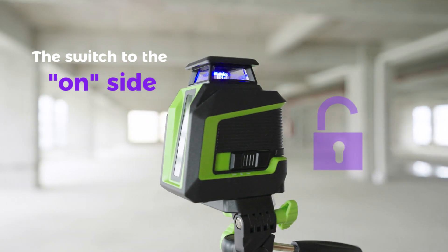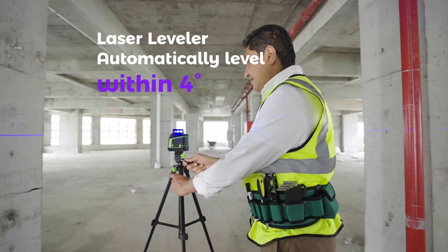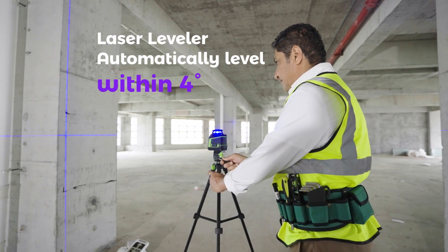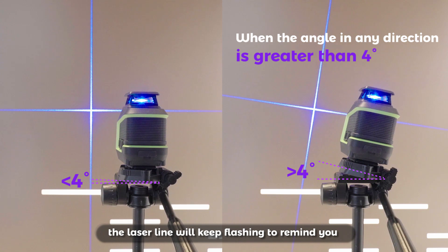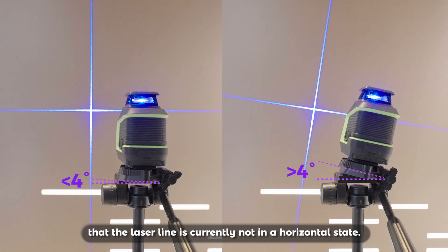Switch to the on side for Self-Leveling mode. The laser leveler automatically levels within 4 degrees. When the angle in any direction is greater than 4 degrees, the laser line will keep flashing to remind you that the laser line is currently not in a horizontal state.